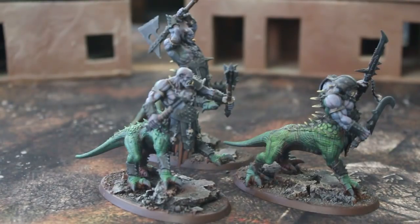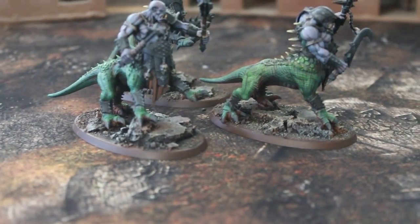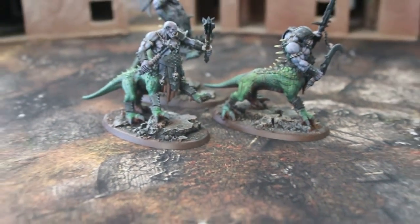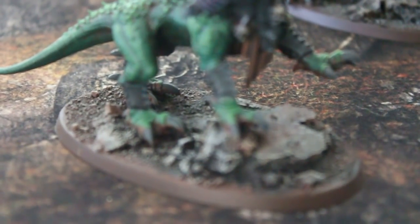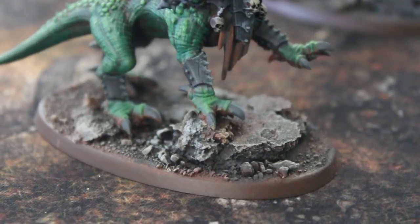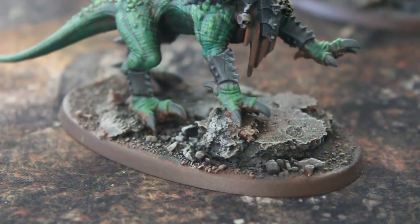Before we launch into the figures, I want to take a look at the bases — oftentimes this is overlooked. I'm going to move a guy up so we can really take a look at these bases. This is called corking, and it's where you take cork, like an eighth-inch sheet, and get it at a craft shop.